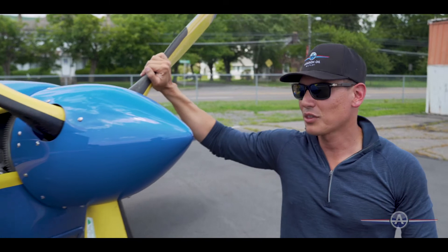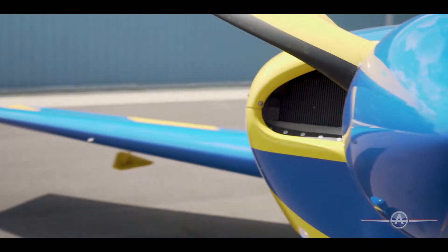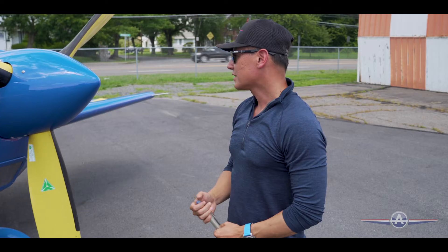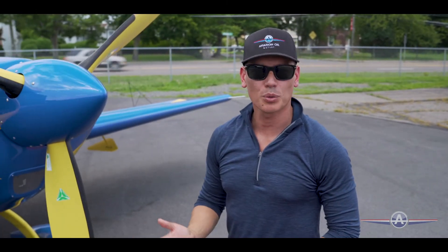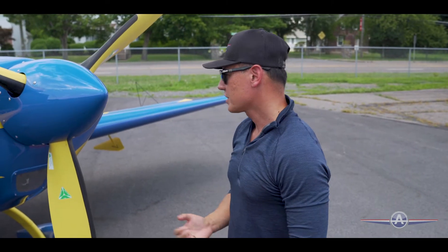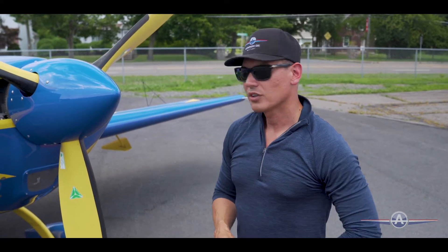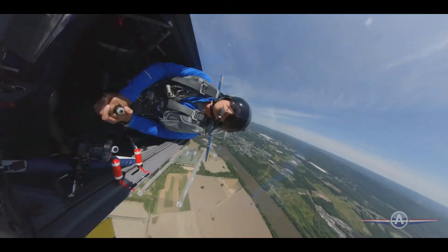So a pretty mondo three-bladed constant speed prop. You can imagine this airplane gets a really good bite with 300 horsepower underneath it. Typically when I fly and just doing basic aerobatics, I'll fly 25 squared just to keep some of the pressure off the airplane. If I'm doing full unlimited aerobatics, I will go ahead and push everything forward and get all the juice I can out of the airplane.